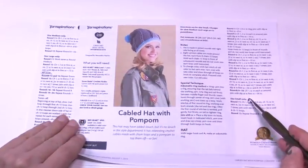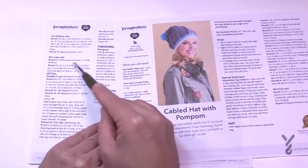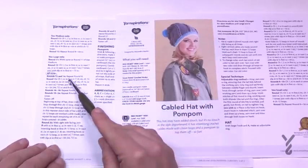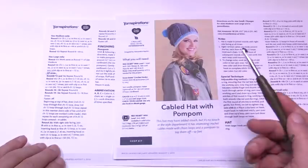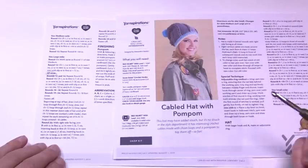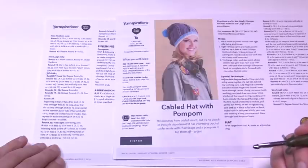Around row 11 and 12 the sizes diverge — small has its own instructions, medium has its own, and large has its own. Once you've completed the instruction for whatever size you're working on, you progress to 'all sizes' and work through the remaining section to the end. In today's tutorial I'm going to teach the large size for myself, but I'll also cover the small and medium instructions by reading them to you.